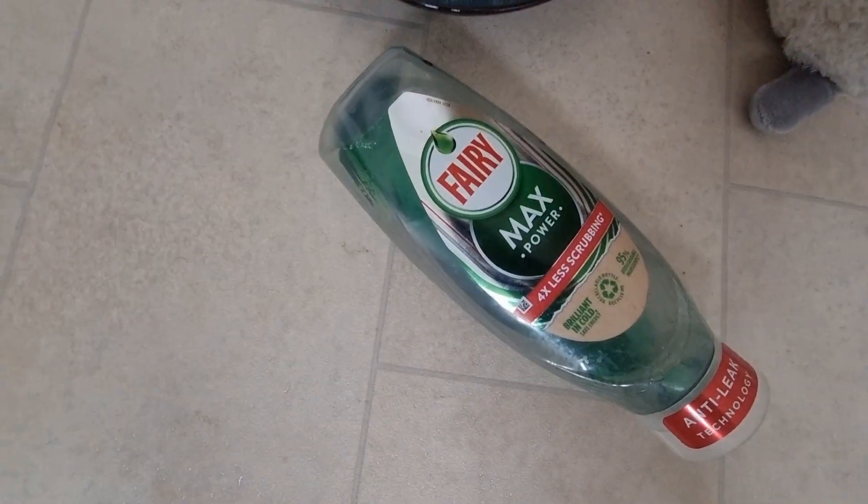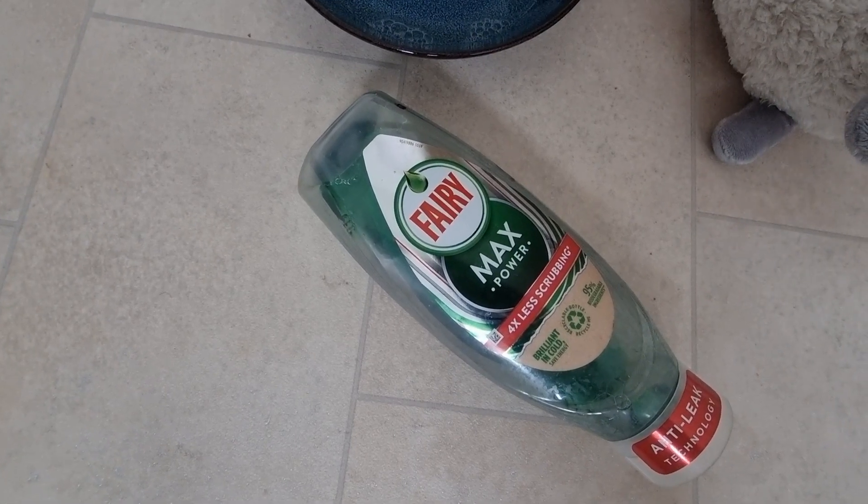All you need to do is put some warm water in a bowl — I've done that ahead of recording — and add a couple of drops of fairy liquid or dish soap. Just put a couple of those in there and stir that together.